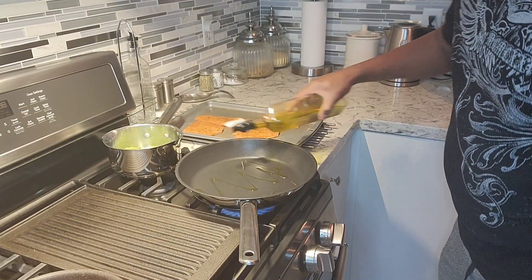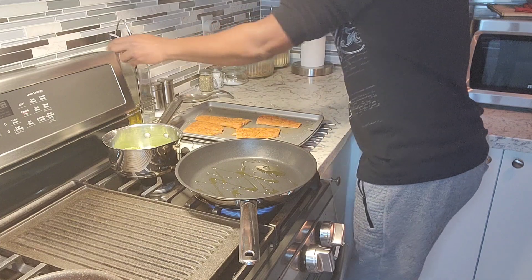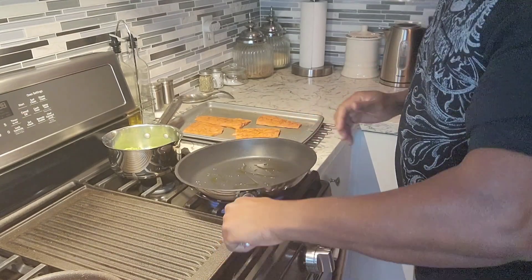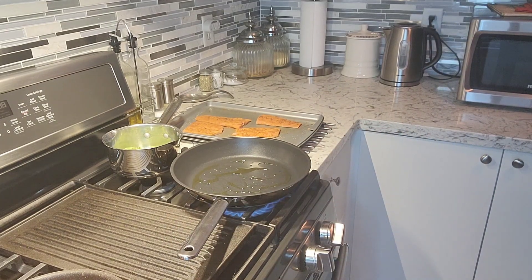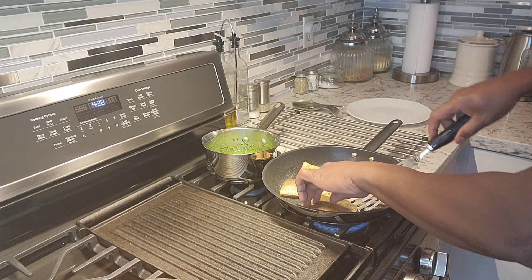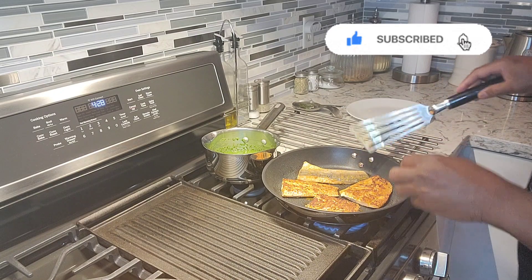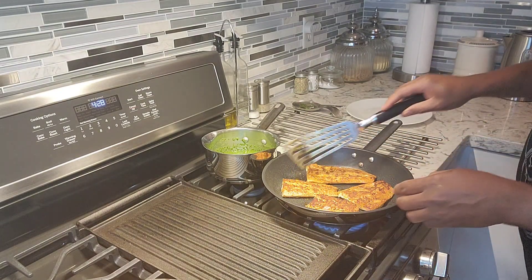Just a little bit of olive oil in the skillet to get the salmon going. When it's nice and hot I'll get the salmon inside. Time to flip over the salmon — looking beautiful, that's the color I'm looking for. Looking lovely.